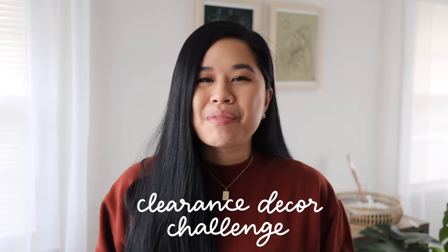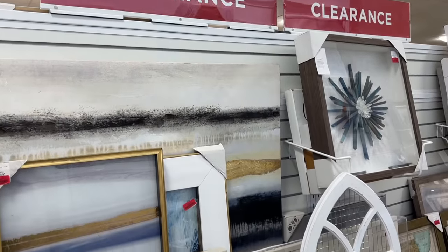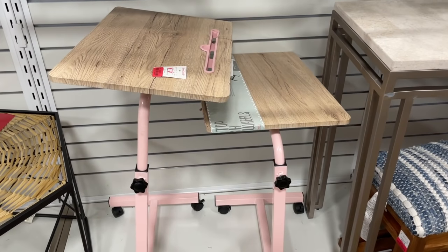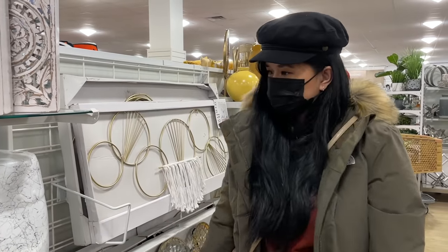Today we are doing a clearance decor challenge. A couple months ago I went to my local HomeGoods and I found some clearance items. I always flip clearance whenever I'm at any store, whether it's for home decor or clothing. I always check out the clearance section — you just never know what you're gonna find. So today we're gonna head over to HomeGoods, go to the clearance section, and see what we can find and DIY them.